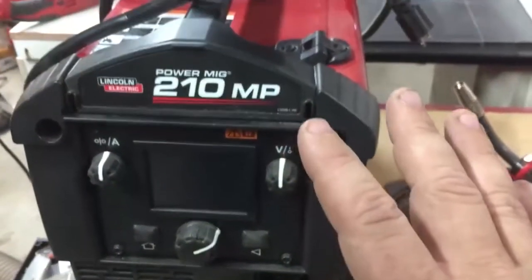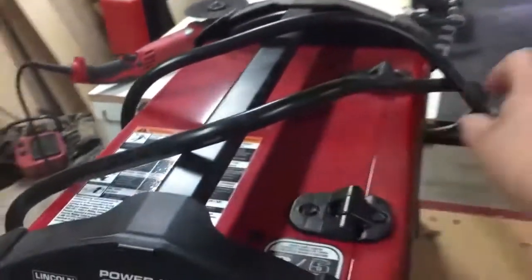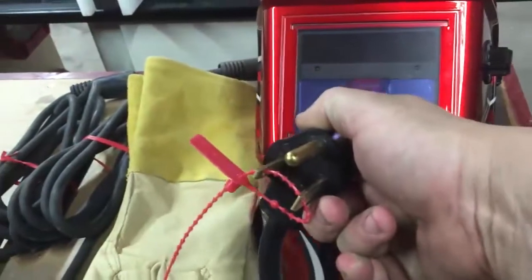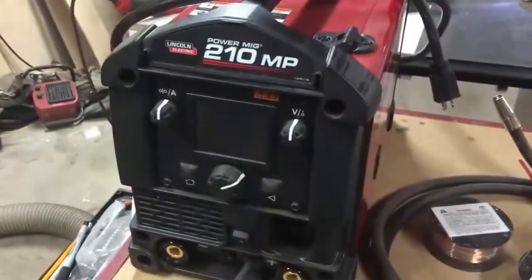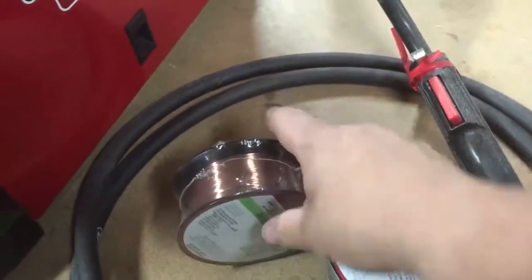When you purchase this Lincoln PowerMig 210, it will come with, obviously, the welder. It comes with two power cords — a 110 power cord and a 220 power cord. Today I'm only going to be trying this machine out on 110. Some other things that come with it are a flux core spool of wire and a MIG spool of wire.